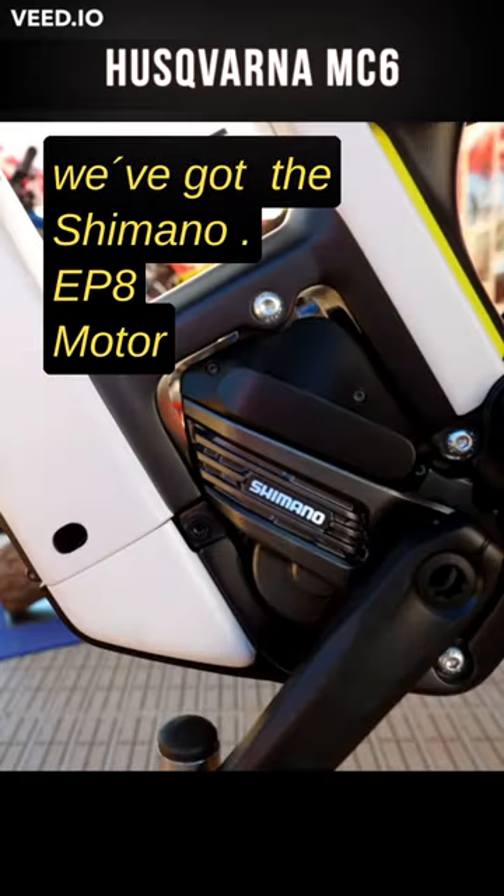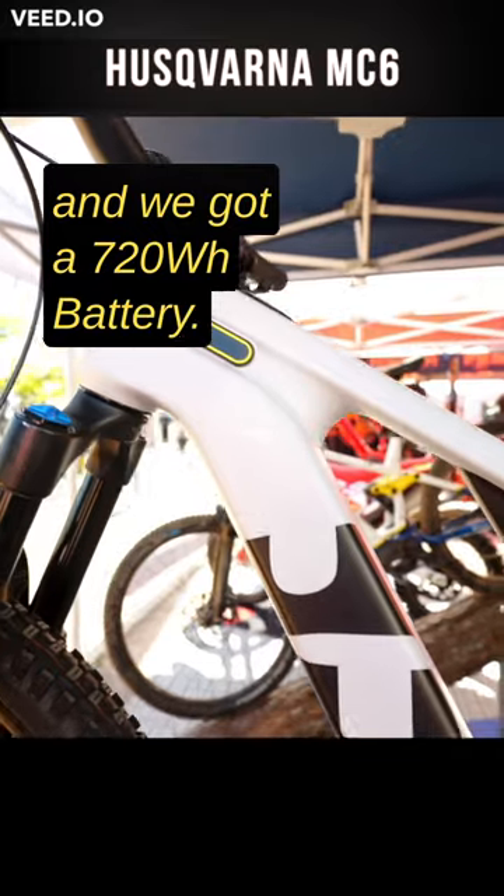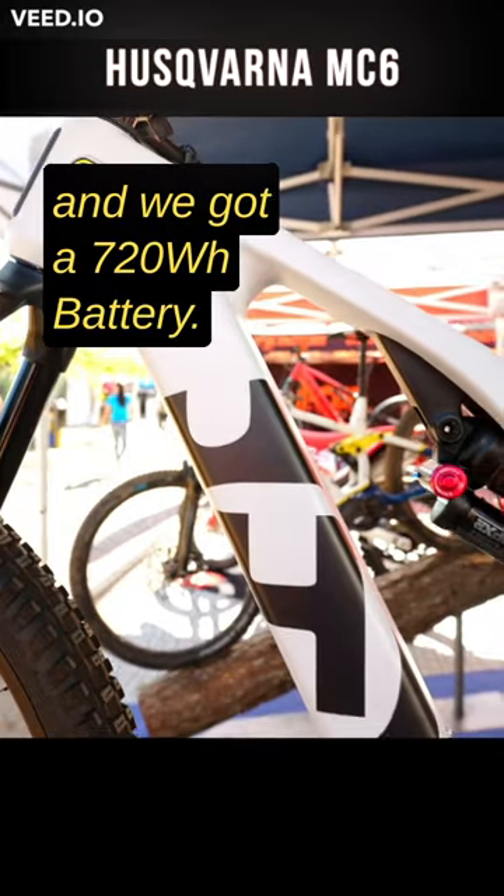We've got the Shimano EP8 motor with 85 newton-meters, and we've got a 720 watt-hour battery.